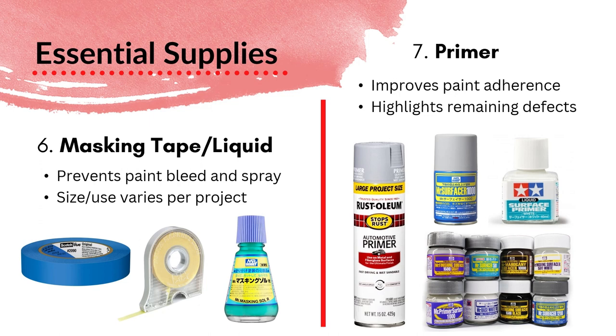Primer, however, is really necessary. This improves your paint adherence — you prime so that your paint has a coating to stick to and doesn't peel or scratch off as easily. It can also be used to highlight remaining defects. What we like to do is apply a thin coat of primer, then see if there are any seam lines, bubbles, or anything we've missed. After that, we sand all that down, reprime, and go back and forth until the figure is basically ready for paint. You can see there are different types of colors available, and it really depends on your project and what you want to do.